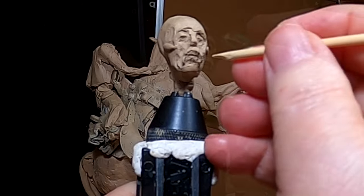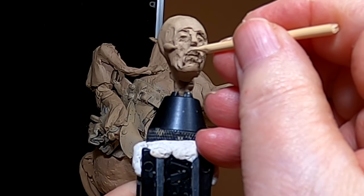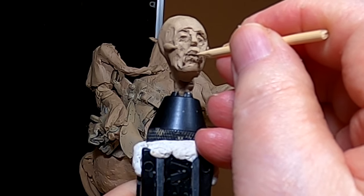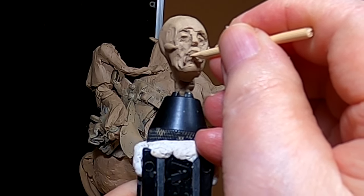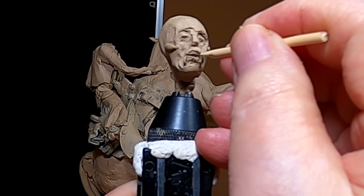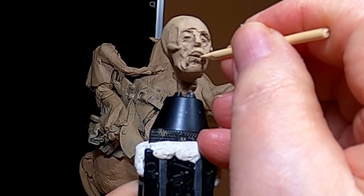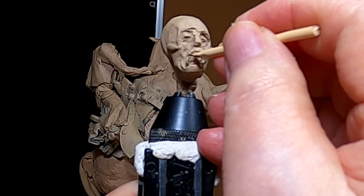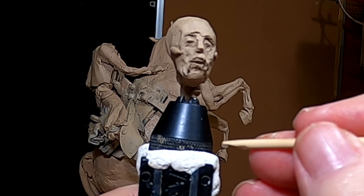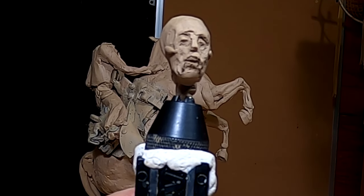I took a fondue stick and I carved it to a thin point or a flat area because I want to try to open his mouth just a little. I don't want to go too deeply because if I do, it'll be hard to cast.